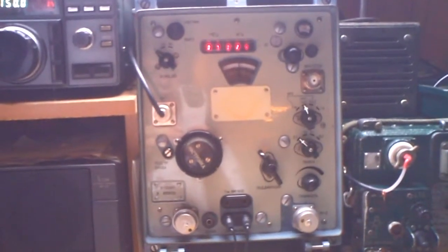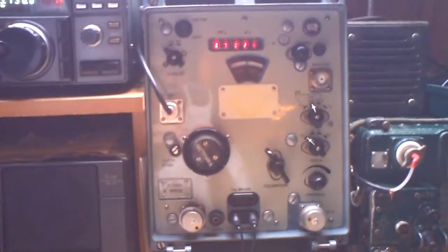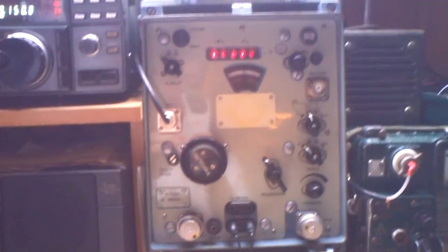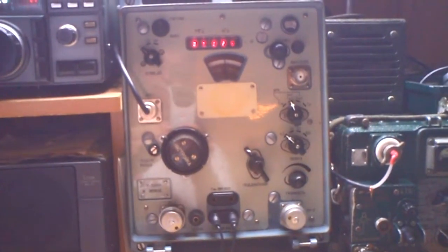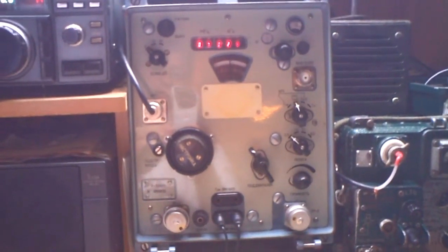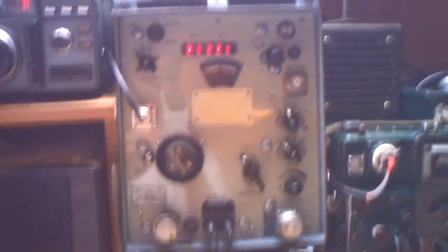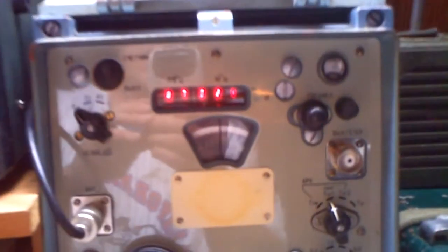Hi guys, I'd like to show you the Russian receiver P326 mic. I got it from a friend and it's working and in very nice condition — looks like brand new. Everything is in Russian here with Cyrillic signs, so I can't read it, but I think I understand the important functions.